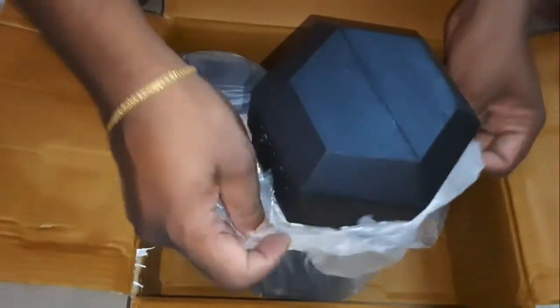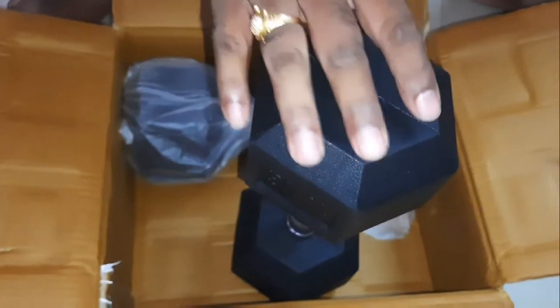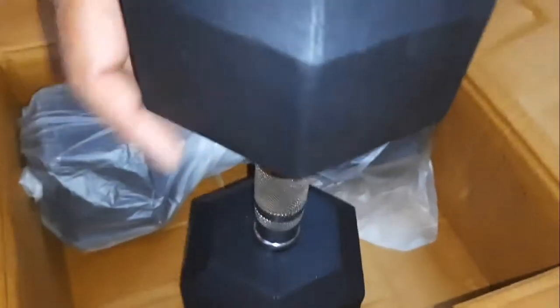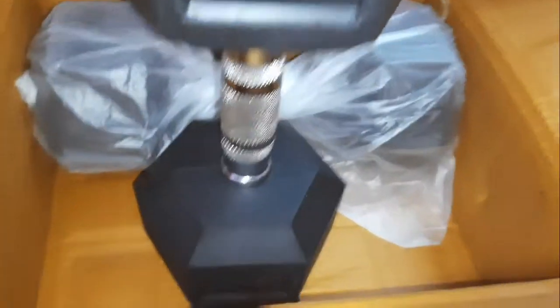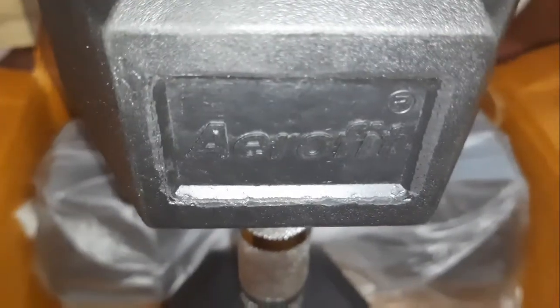We are looking for hexagon shapes. We are looking at steel. If you are looking for this, it is like a plastic material — normal plastic, sub-rated plastic, strong plastic. If you are looking for a brand, we are looking at Aero Fit. We are looking for physical fitness items.